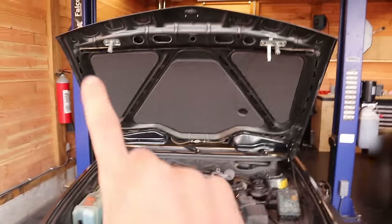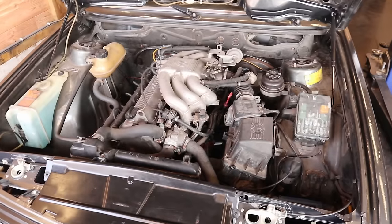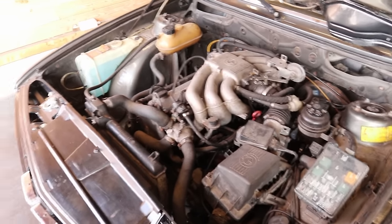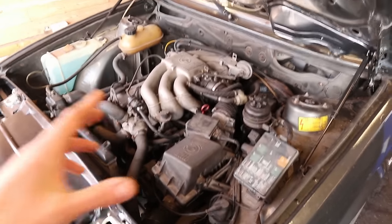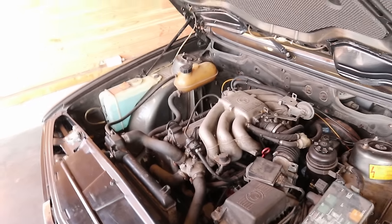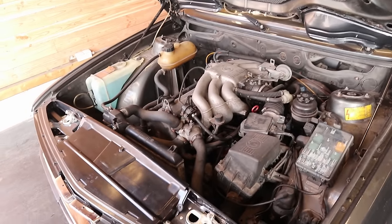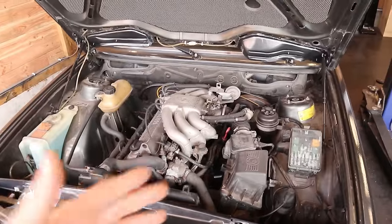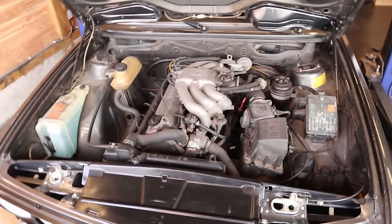The previous video on this car was the front-end restoration, where we redid the front section and the underside of the hood. Now we are going to do something similar to the engine bay, which clearly needs some work. I also want to do some mechanical work — I recently remembered that I never did a timing belt on this engine, so we are definitely doing one in this episode. I also want to get rid of the high idle issue this car has been having, which I'm really getting annoyed by.